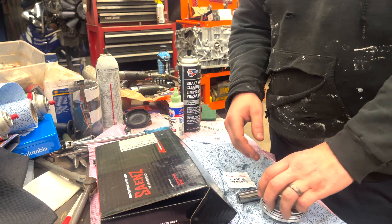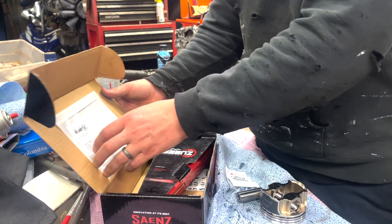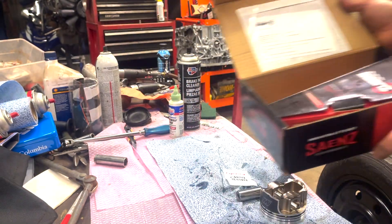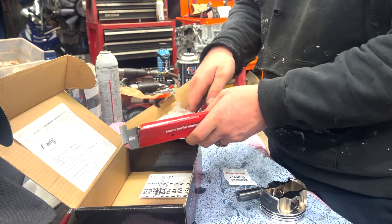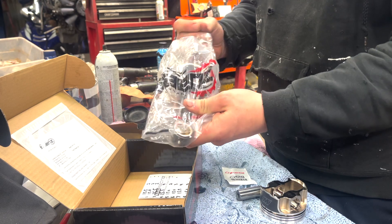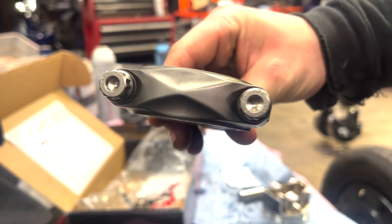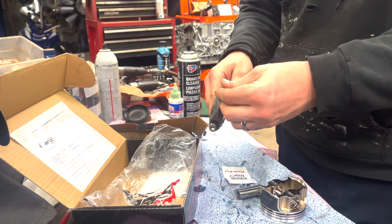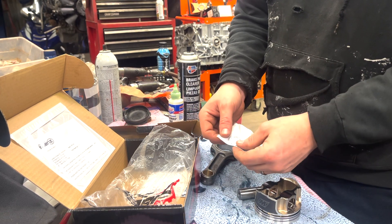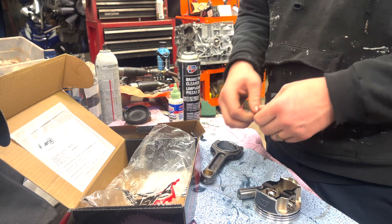Now that we've got the ring gaps set, we're going to put the rods on the pistons. These are the Sainz Performance rods - the tri-beam rods in 300M material with the 625 ARP rod bolts. These are our Wiseco pistons. I'm going to go ahead and put the c-clips in and then put the wrist pin into the rod and get the other c-clip in.